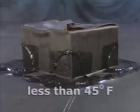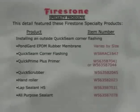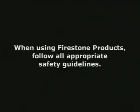Note: a heat gun may be necessary to form the flashing during cool weather. When using Firestone products, follow all appropriate safety guidelines.